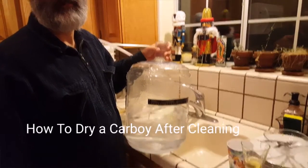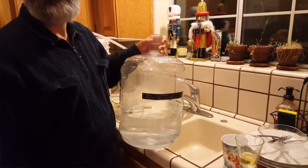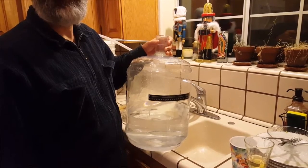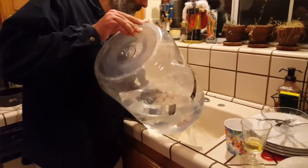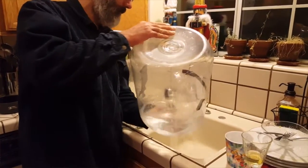Ever wondered how to dry a carboy after you clean it? That's what we just did. We've got our PBW in there with some fresh water. It's been sitting. We got all the gunk out. Now we're gonna dump our carboy — this is for homebrewing — get all the PBW and water out of it.